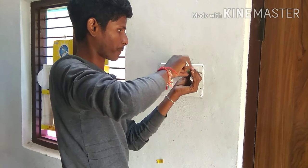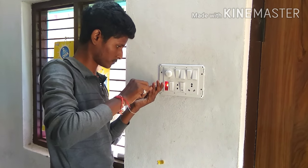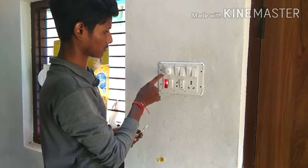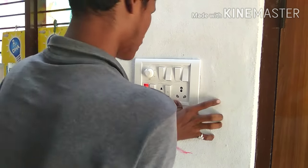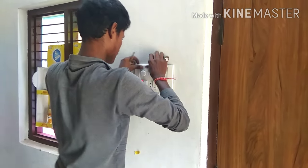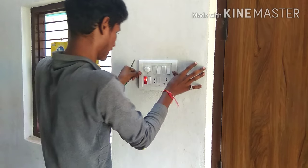Okay friends, this is fully tight. Okay friends, full working. Okay, it is working.